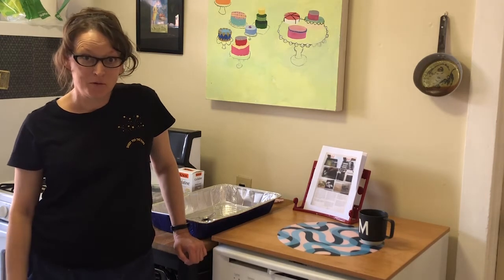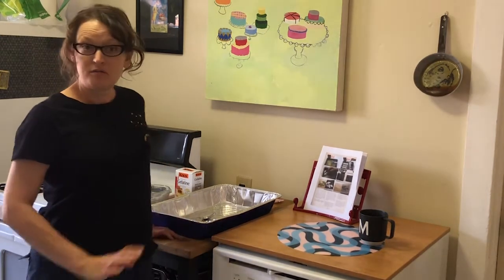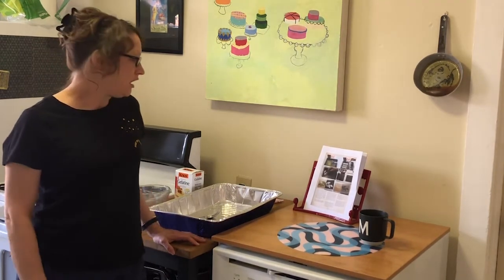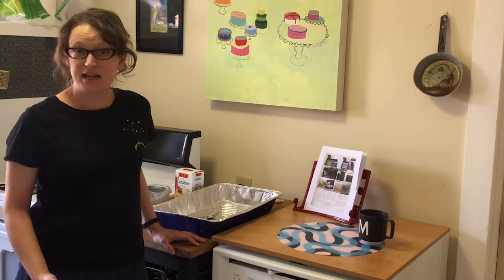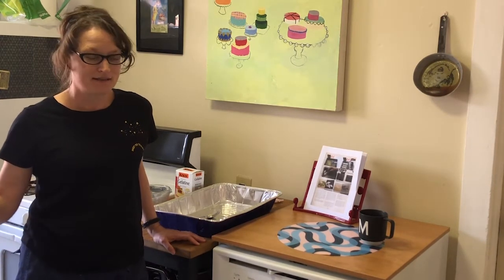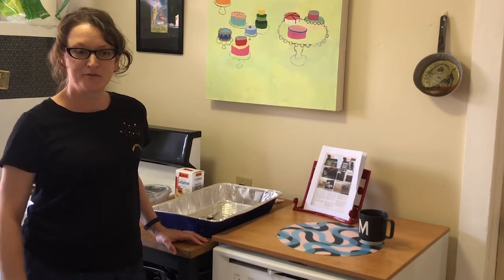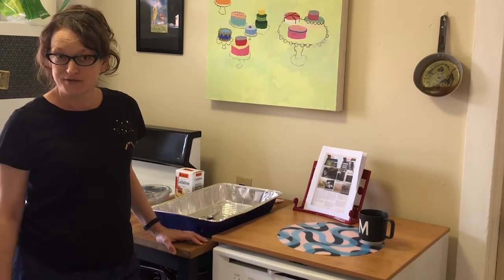Hello there everyone. Today we're going to be making some art in the kitchen, which is very exciting. We're going to be doing this thing called a gelatin monotype. I usually do this with my students on campus, cook the thing up at home and then haul it to campus. So actually doing this straight from home is a lot easier than having to do it in the classroom.